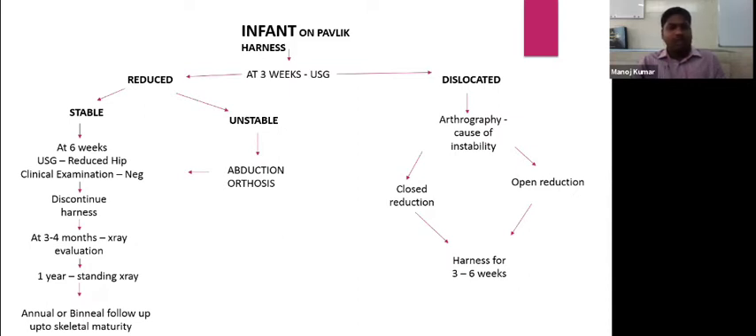If the hip is reduced but unstable at three weeks, shift to an abduction orthosis rather than keeping the child in a Pavlic harness so that it will be rigid. At three weeks, if the hip remains dislocated after wearing a Pavlic harness, we need to go for an arthrography to find the reason for dislocation and check for any hindrance.